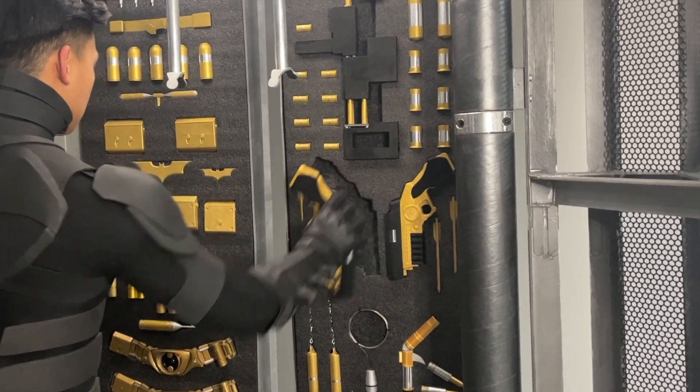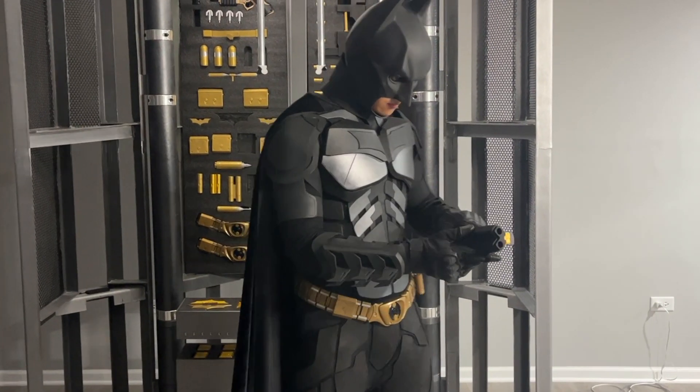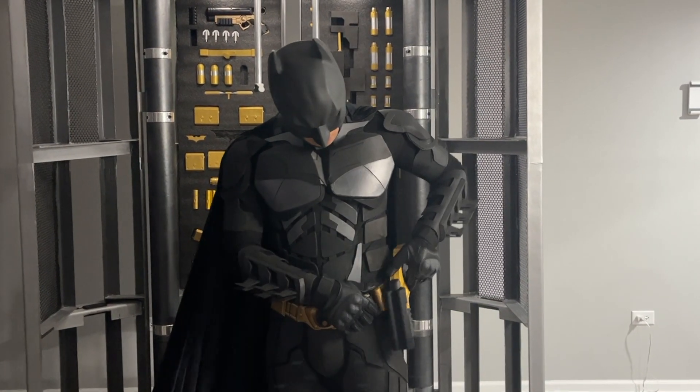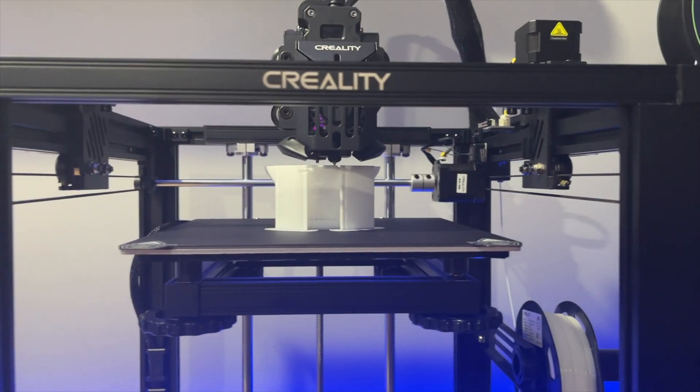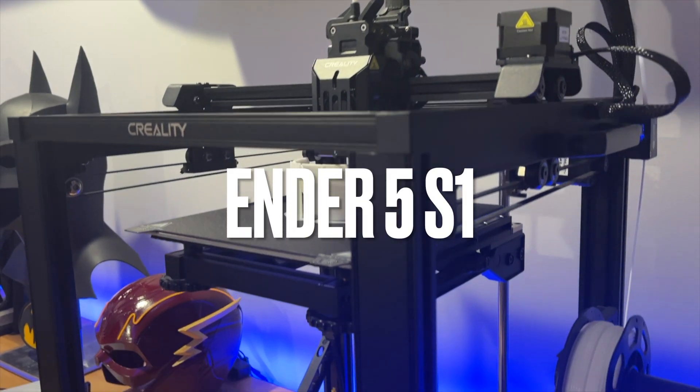We've spent a lot of time talking about the grappling gun and how it fits into Nolan's universe. Now is the perfect time to make one for ourselves. I've actually printed a couple of these from my Batman armory before, but I wanted to make a few small changes to the details and get an overall higher quality print. For this reason, I'll be using the Ender 5 S1 printer.